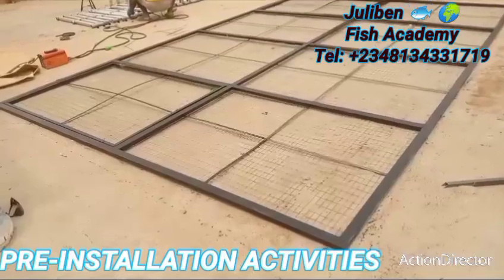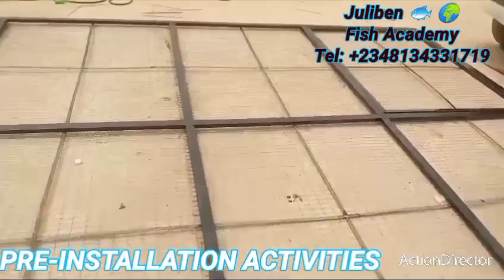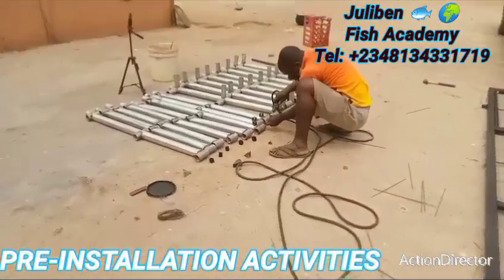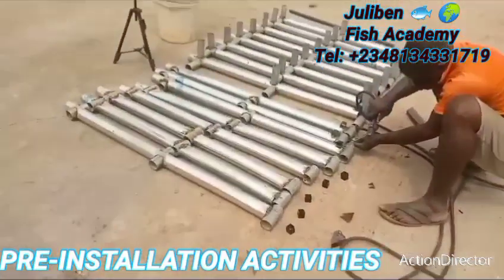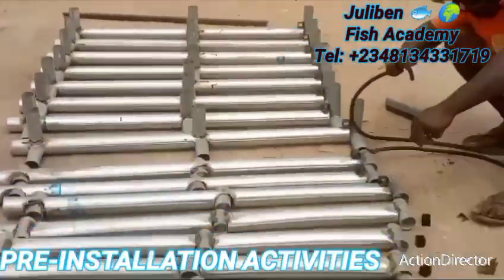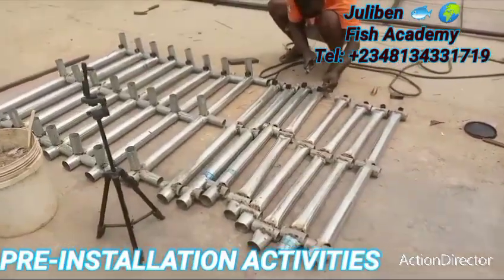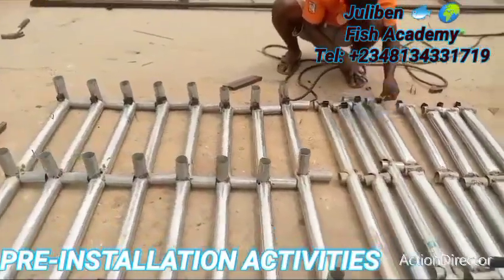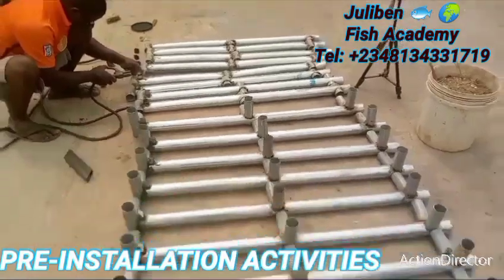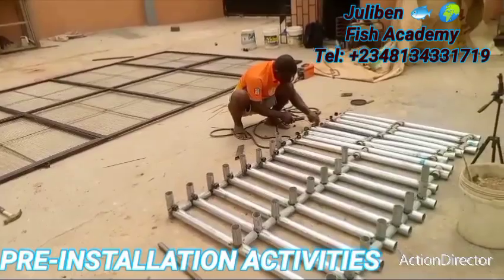The lid cover is now complete — everything has been done and properly designed. It has also been painted. What I'm doing now is preparing the different slots through which the half-inch pipe will pass to enhance the oxygenated system for the pond. Remember, the oxygenated system in the pond is our special design — you won't find it anywhere else. If you see it somewhere, it has been copied from this channel.